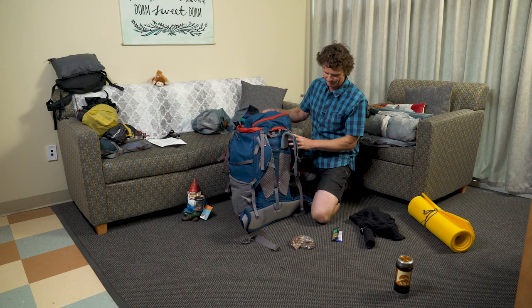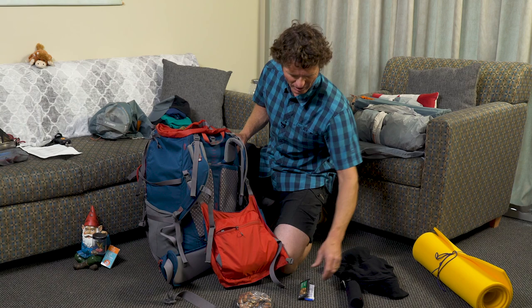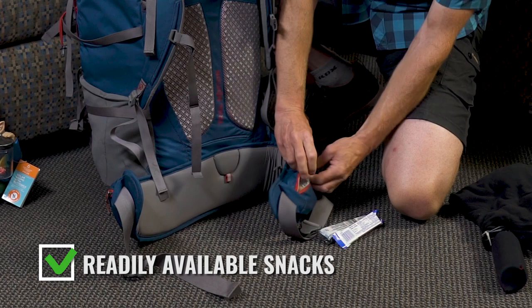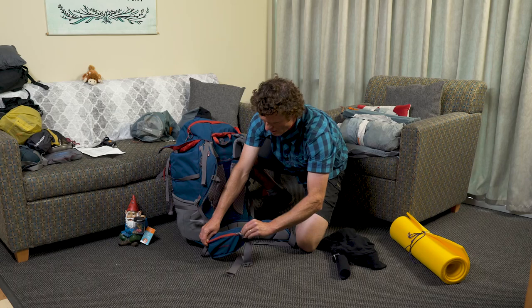Close that up. A couple more things: your mug or thermos — maybe fill it with water or tea or coffee before you go. These packs also have a very handy little front pouch where you can put readily available grazing food so you can eat as you go.